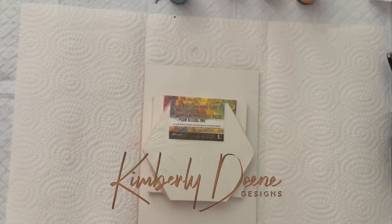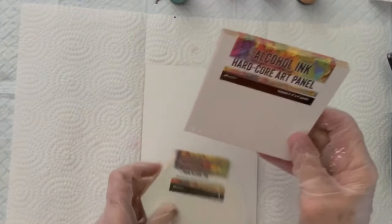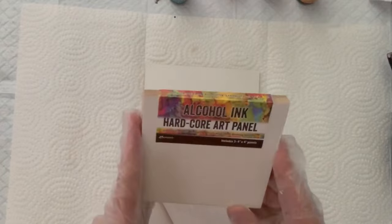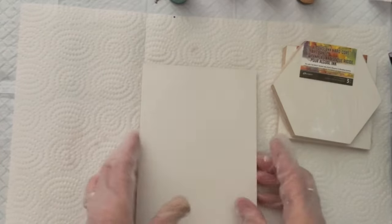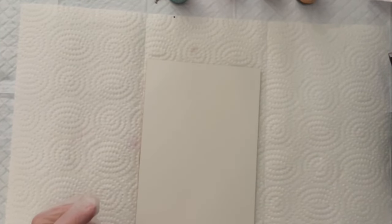Hi everyone, I'm Kimberly Dean from Kimberly Dean Designs and today I'm going to be creating an alcohol ink floral on one of these Ranger Hardcore panels. These are the alcohol ink Hardcore art panels and they come in different shapes and sizes. This is a 4x4 square, they come in a hexagon, 4 inch hexagon, and this is a 5x7 rectangular shape. I'm going to use the 5x7 for this demonstration. We're just going to do something very loose, a very loose floral design, not any specific shape or type of flower — we're just going to let the inks flow and create something on the abstract side, but going for a floral look.